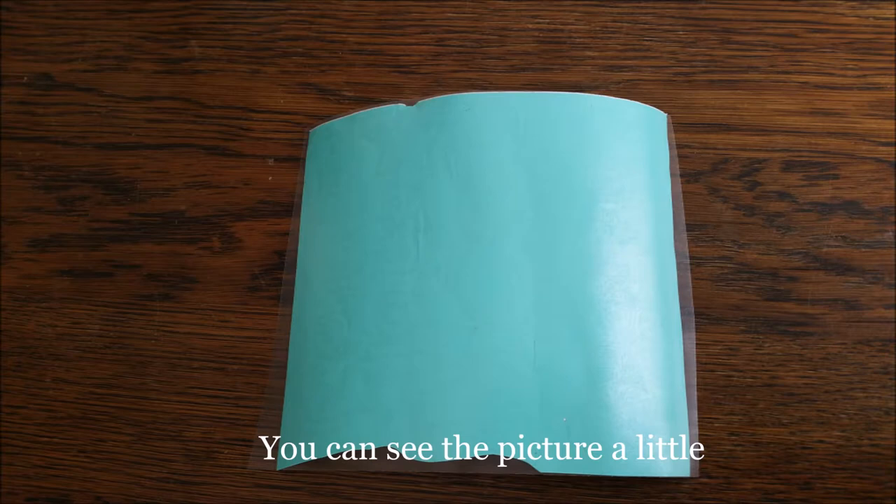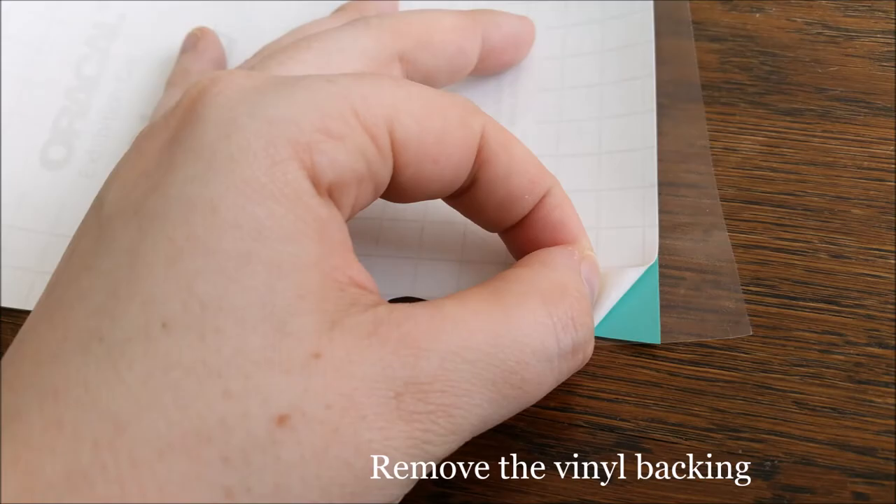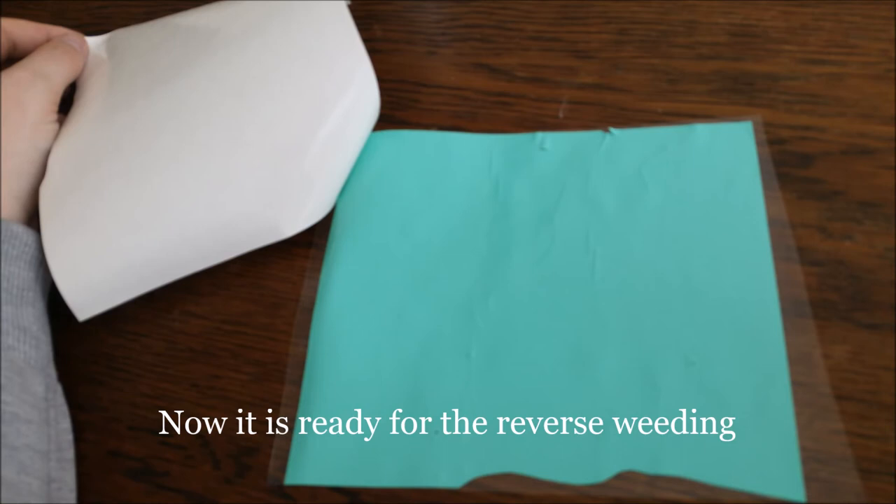You can see the picture a little. Remove the vinyl backing. Now it's ready for the reverse weeding.